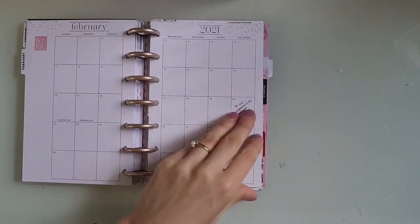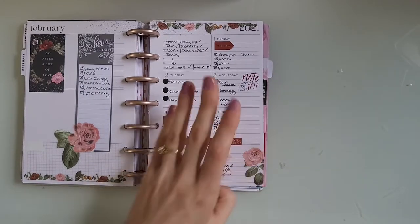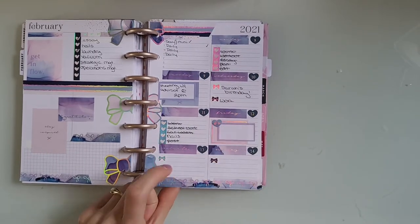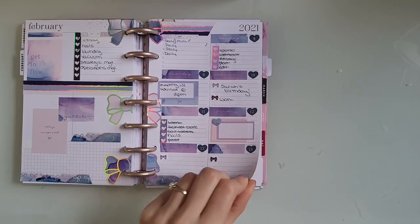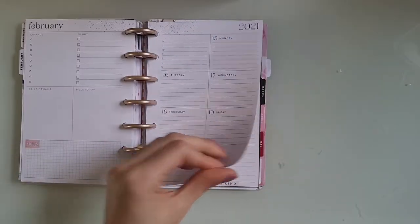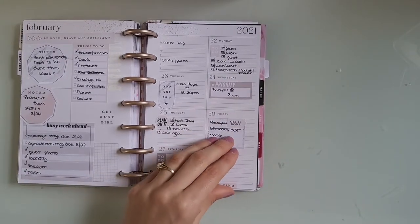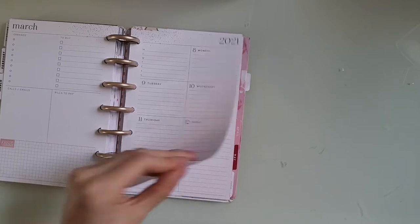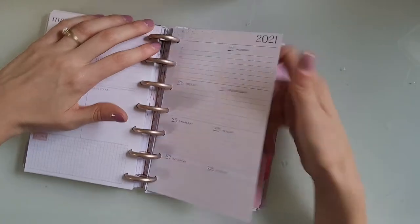So here we are in February — we have Botanicals. Simply Gilded, the Iridescent Ink sub box. This is when I started getting the subscription box, so from here on out you'll see a lot of spreads using Simply Gilded stickers and washi. I didn't plan that week. Here's Wild Styled — just a really functional spread. Here's March. I don't think I planned a lot in March in this planner either — early March I did not plan at all.